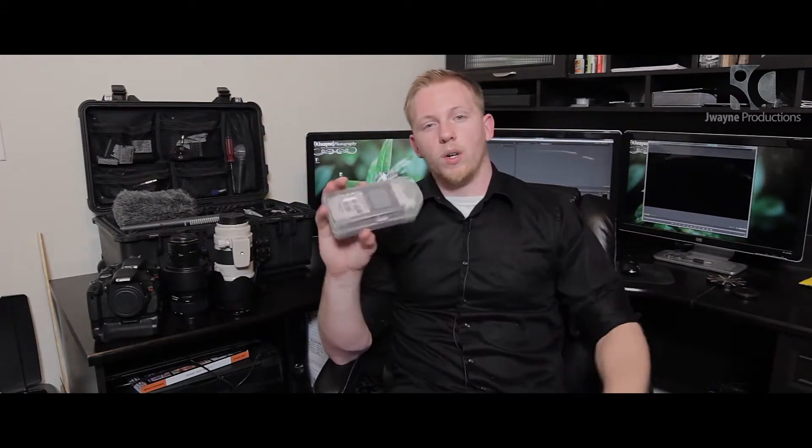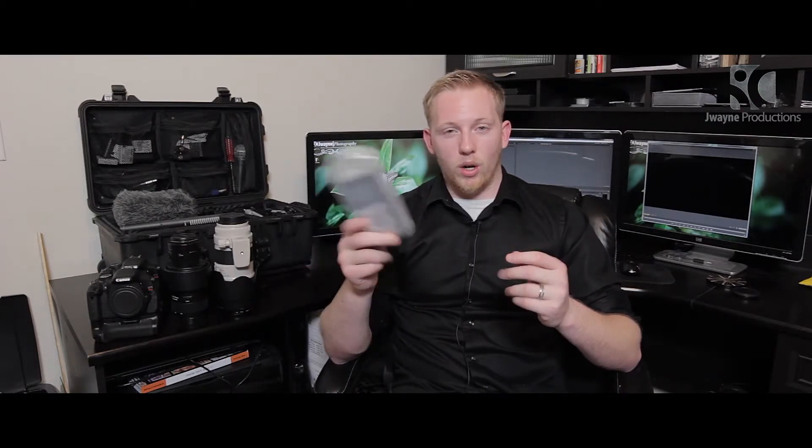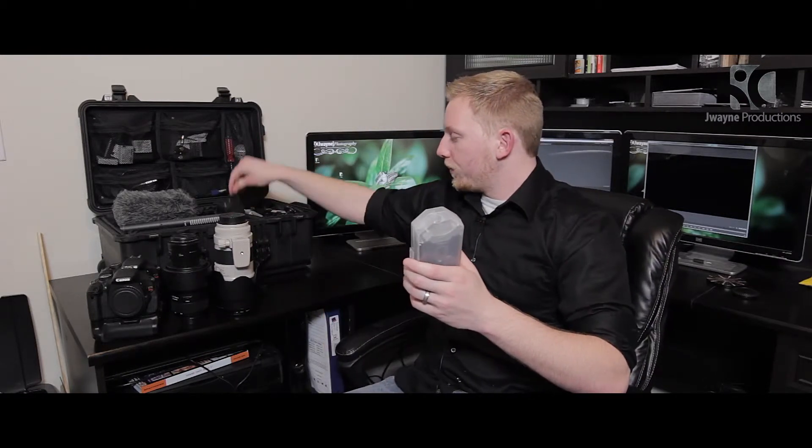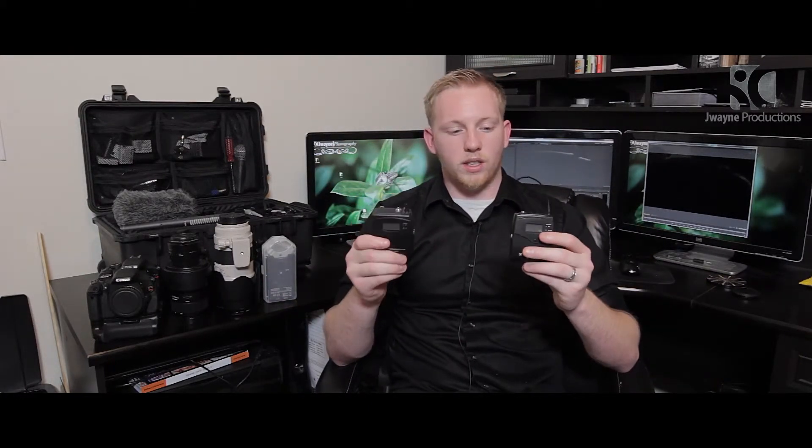Our next recorder is the Zoom H4n — this thing is a beast. This is what we hook up into every PA system. If there are multiple ministers and there's a handheld microphone, as long as we hook into the DJ booth or the mixer, we'll capture all the audio including all the music for the ceremony. If we want to record the groom's audio a different way, we'll use our Sennheiser EW-112 series wireless packs, hooking audio straight into the camera so we're dual recording into both the recorder and the camera without having to sync it later in post.